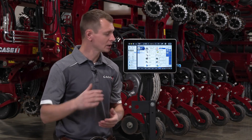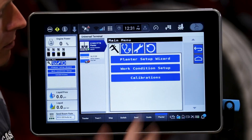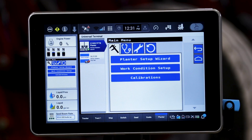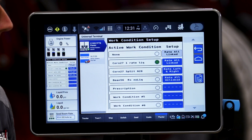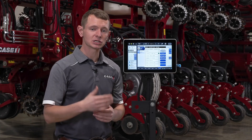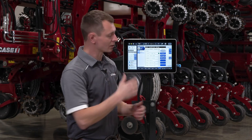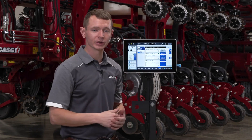Once I have those orifices installed, I'm going to go into the display. I'm going to check the work condition by going to the three bar main menu and make sure that the work condition identifies the active rows on the planter. For those of you running split row planters, I want to make sure I've identified whether I'm running in all row for 15 inch mode or split row for 30 inch mode prior to doing that calibration.